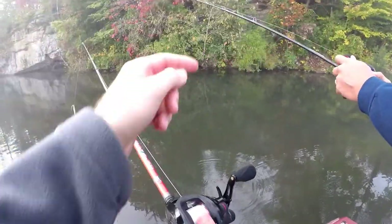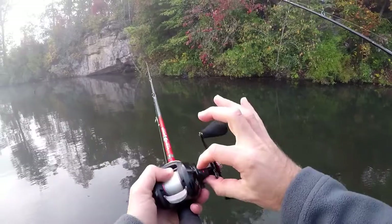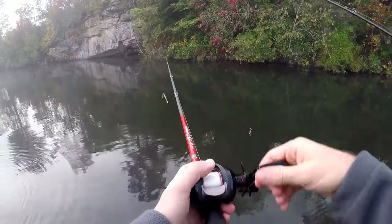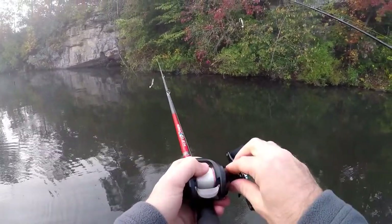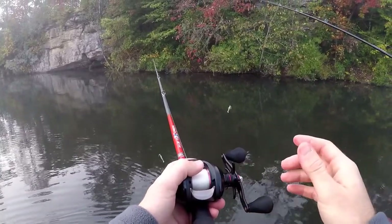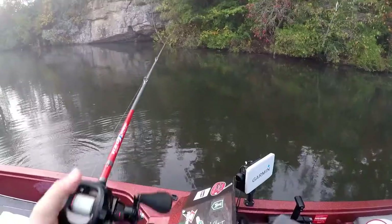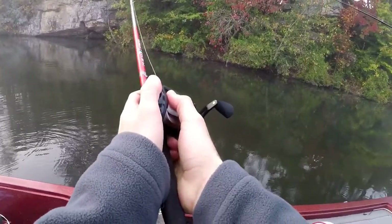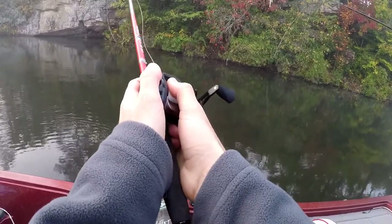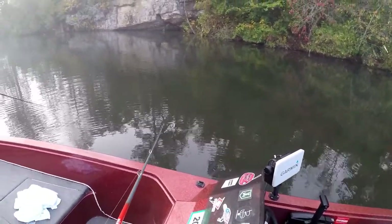It keeps going — tighten it up a little bit. You just want a very slow fall on that bait, and that lets you know you're tuned up just right. There you go. So when it hits the water, that spool is going to stop — that's probably perfect right there. As long as it hits the water, keep your thumb on that spool. As soon as it hits the water, just pop that spool. If it backlashes, we've got plenty of experience getting those out.